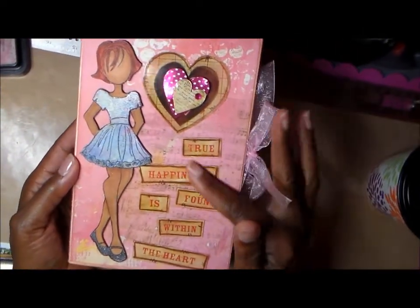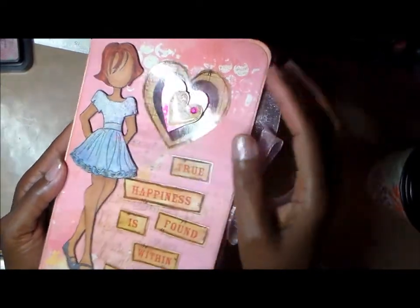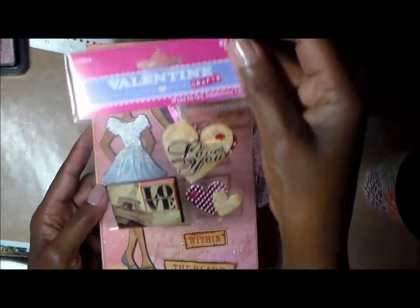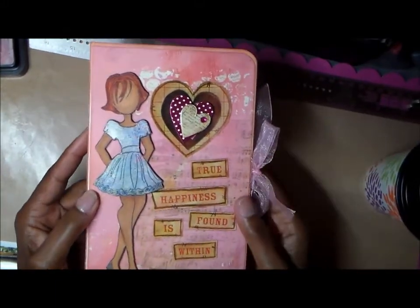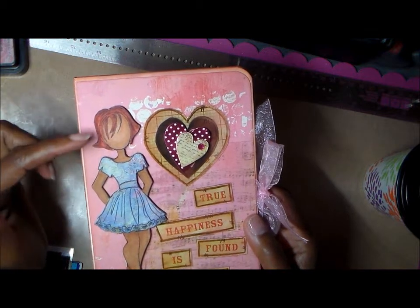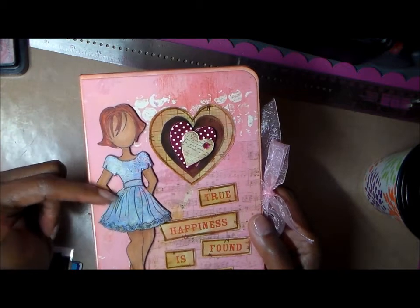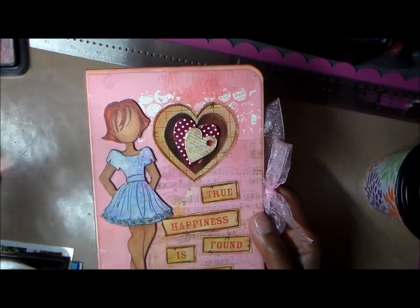This is my album. I showed you that page — the only thing I used different was I added this double stacked heart which came from a package I got on clearance, about 80% off at Hobby Lobby. I colored my doll with Copic markers and I'm going to post this on my blog with all of the details. I love her.